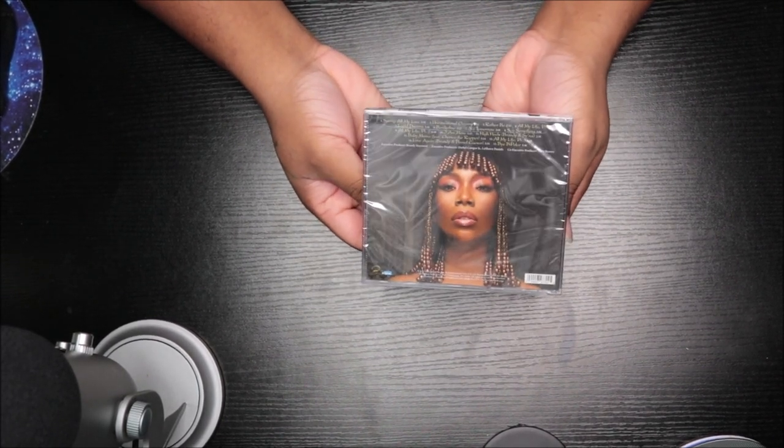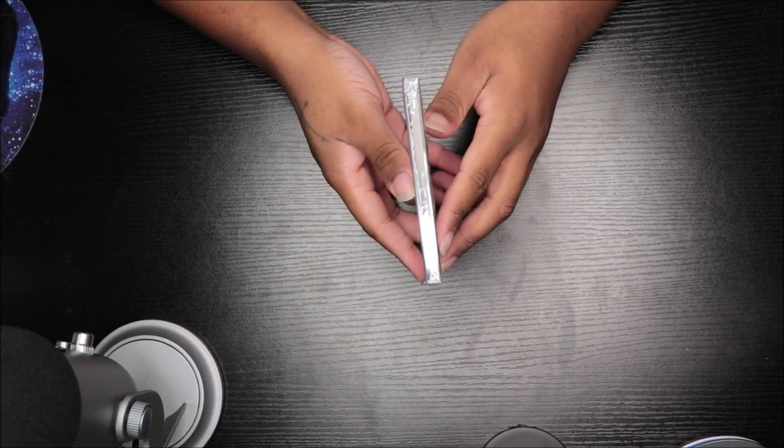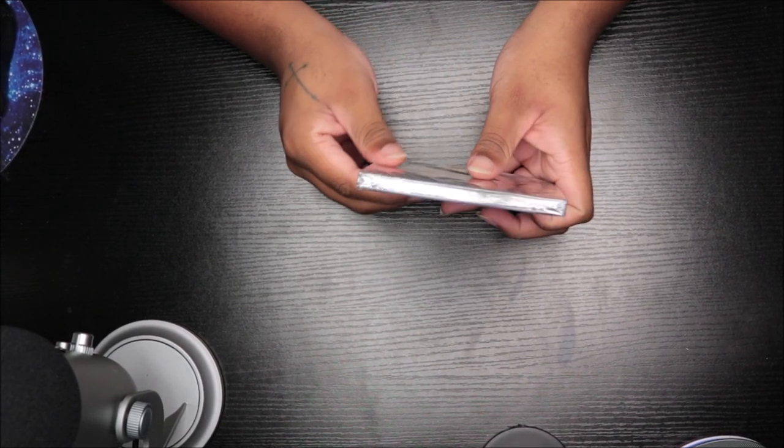This is the front, this is the back of it, this is the side.